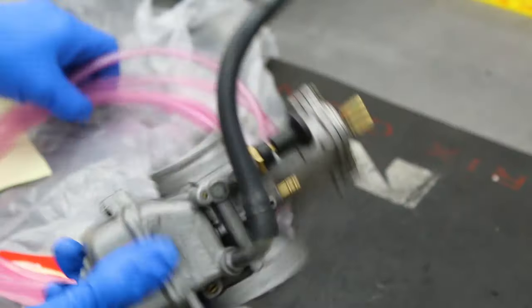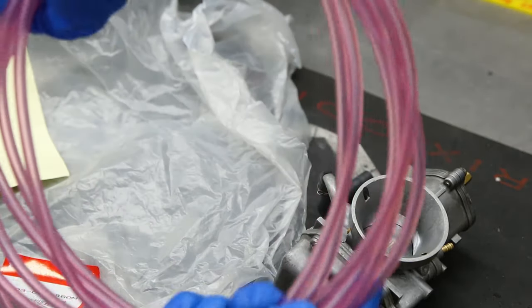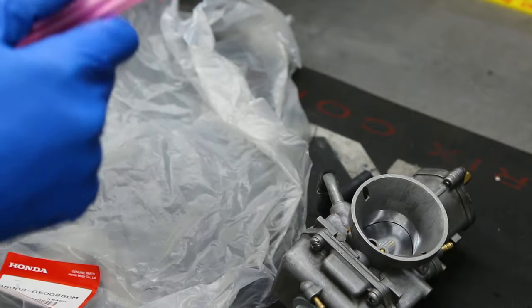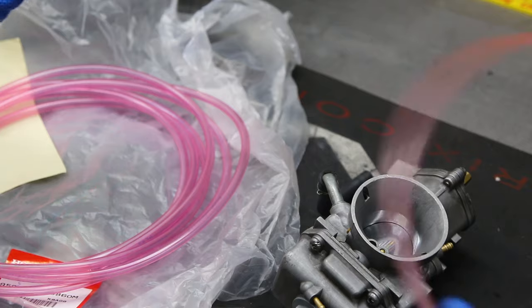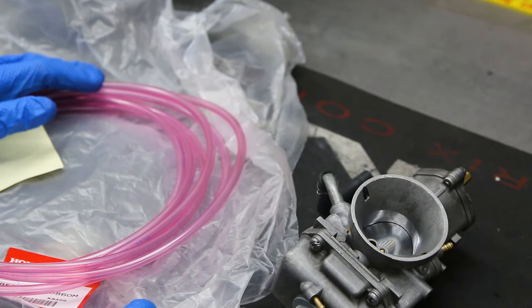Time to put some hoses on this carb up here. I just went to Rocky Mountain and got some Honda OEM tube — that's like the only place they could find the pink, and it was actually pretty inexpensive. I got the smaller diameter for the bottom of the bowl. Let's get this stuff cut and get it ready.